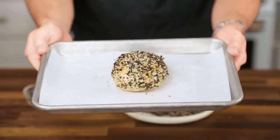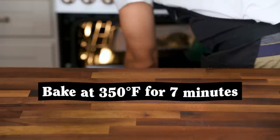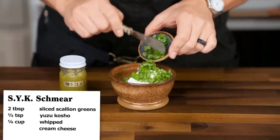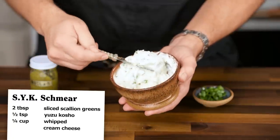Anyway, stick your newly encrusted bagels in a 350 degree oven until they're warm all the way through. That's about seven minutes for a bagel this size. In the meantime, I will mix the green parts of a sliced scallion and a half teaspoon of yuzu kosho into a big serving of whipped cream cheese.